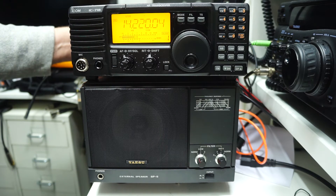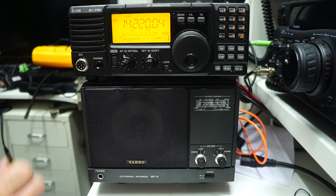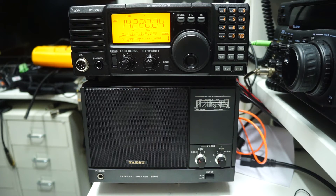Back on the Yaesu speaker — I think the difference is quite clear. But it comes as no surprise: this is a small speaker, this is a large speaker. This speaker is worth every single penny.